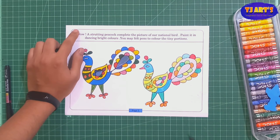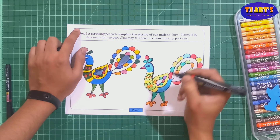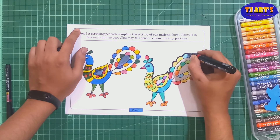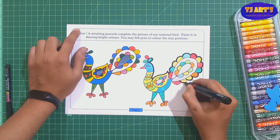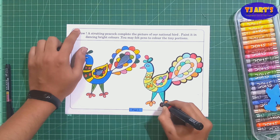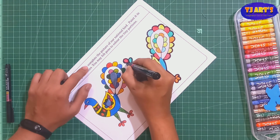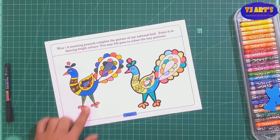Now I am going to do a bold border only for the outside, not each and every part. If you want to do it for each part, you can — otherwise you can leave that step. Here I am using a permanent marker, but you can use a sketch pen to make a darker border. I am using it only for the outline part to hold the body of the peacock drawing. It looks much better after doing all the border.